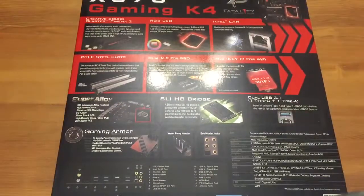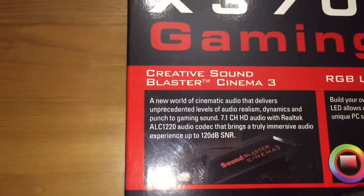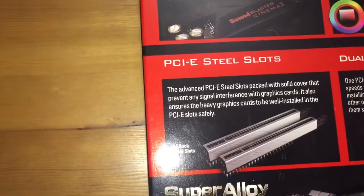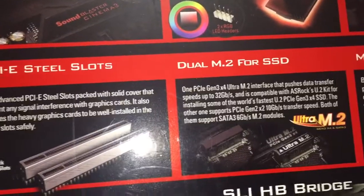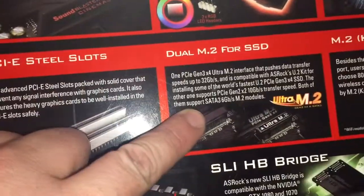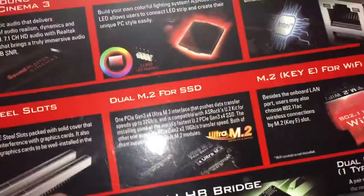I'm gonna take my camera and just scroll over the stuff so you can actually see what we've got. We've got the Creative Sound Blaster Cinema 3, RGB LED, Intel LAN — so it's got gigabit LAN — PCI steel slots, so it's got steel reinforcement in those slots, and dual M.2 SSD slots so you can actually put in those SSD cards. They look like memory chips and are extremely fast, but I don't have the money for that right now.